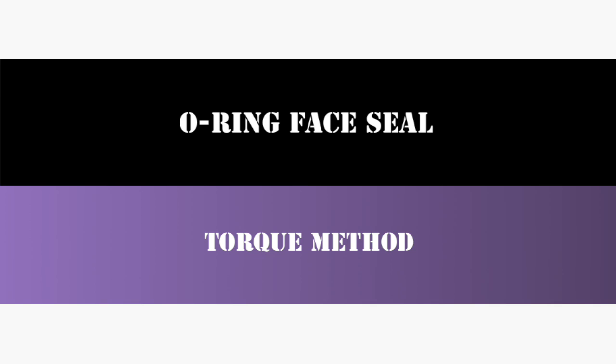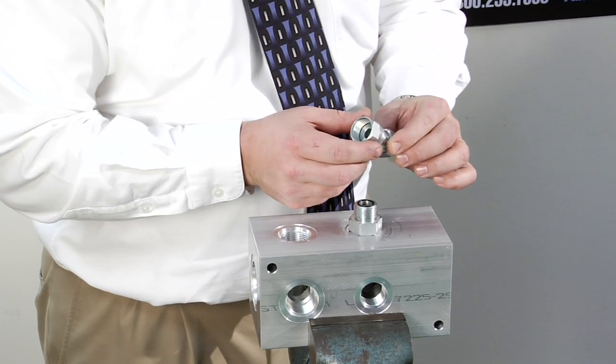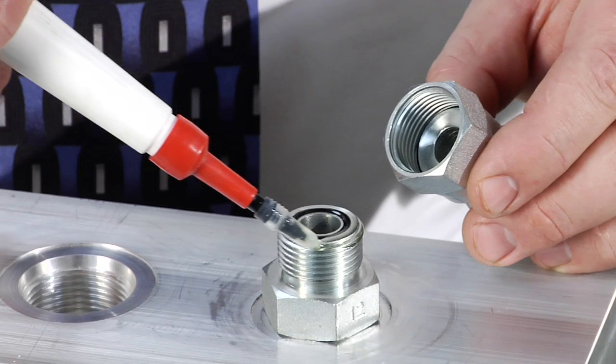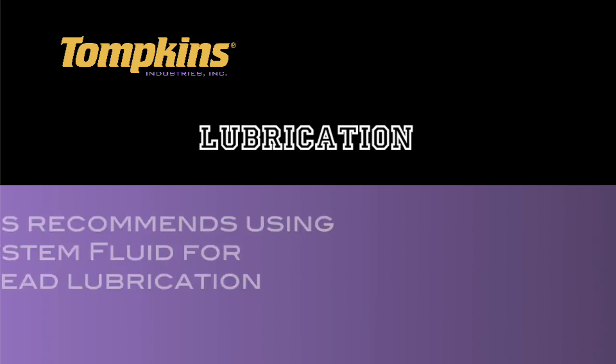This reference video will demonstrate the recommended assembly instructions for steel o-ring face seal adapters. Inspect for contamination or damage. Confirm the face seal o-ring is properly installed. Fully lubricate the o-ring and apply at least one drop of lubricant to the thread of the flange nut. Tompkins recommends using system fluid for lubrication purposes.